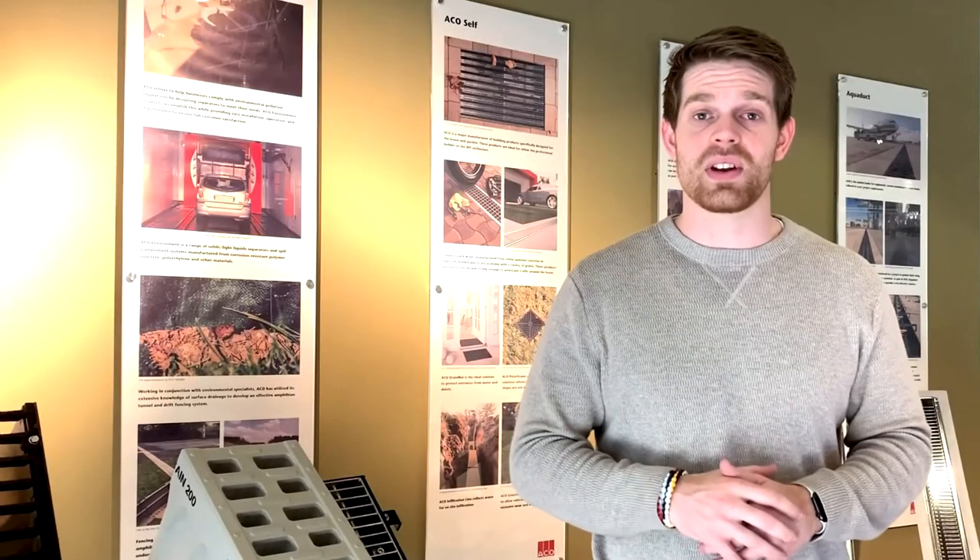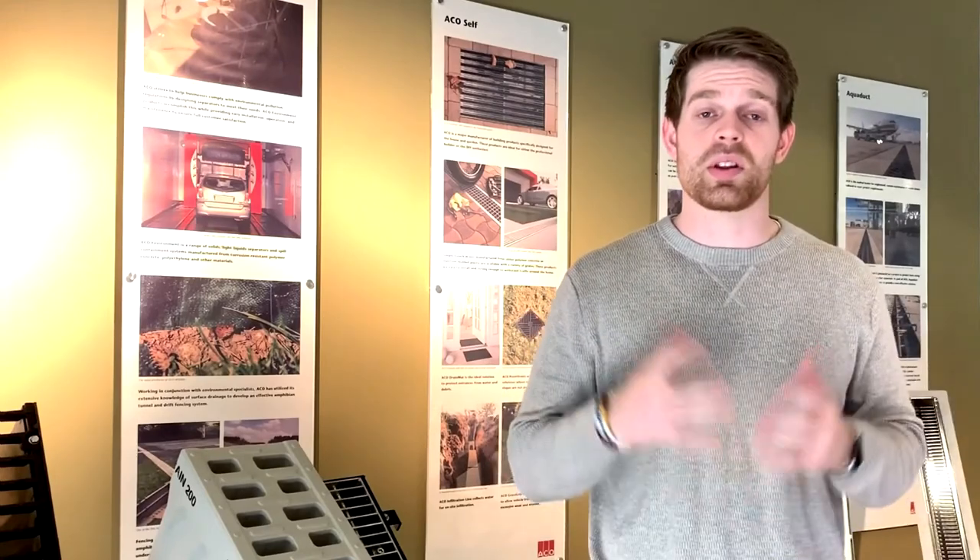For more information on ACO Stormbricks HD and SD, visit acostormbricks.us. If you liked this video, here's another one we think you'll enjoy. Don't forget to like and subscribe to our channel, and you'll be the first to know about new ACO products and content.